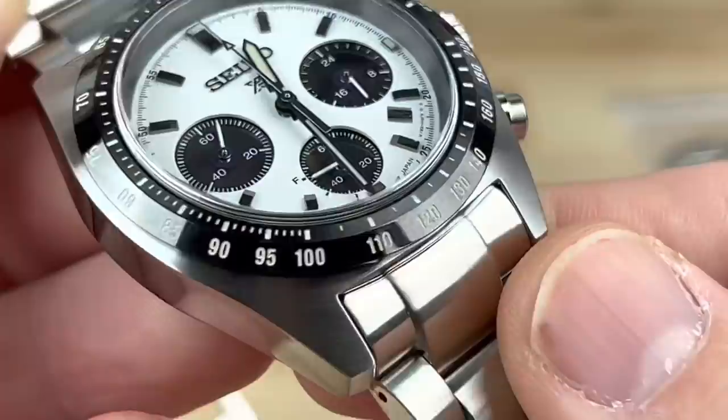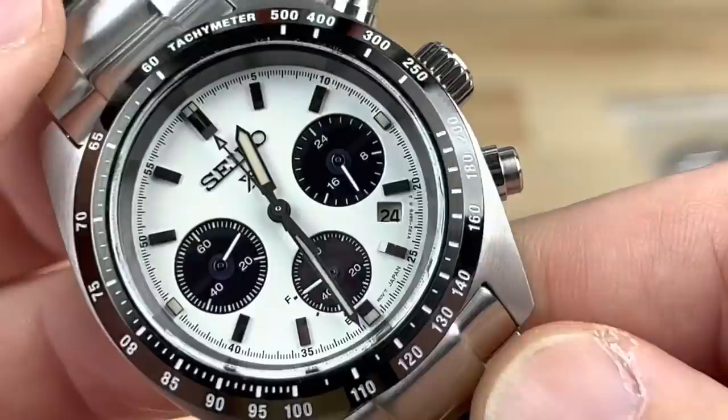That's a coated black steel — I'm not sure if it's DLC or just IM. Hopefully it doesn't get scratched up too bad, but if it does, it does.